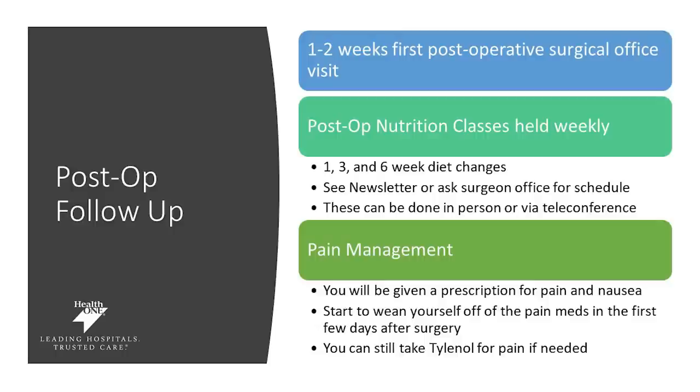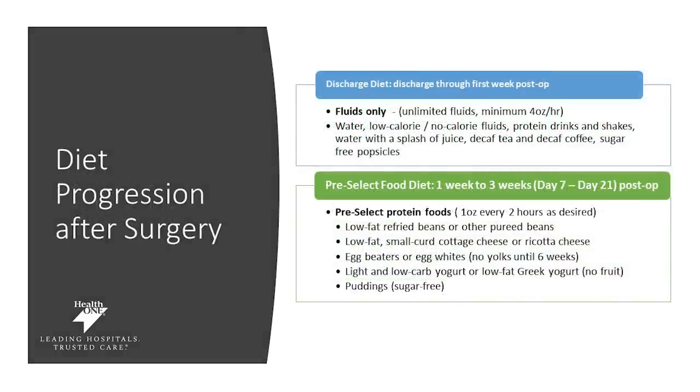When you're discharged, you're going to be focused on your water as well as your protein drinks for the first week. Make sure you're getting at least 64 ounces of fluid in and ideally 60 to 80 grams of protein a day. Stay on top of your pain medication and discuss that with your doctor. Start weaning yourself off pain meds a few days after surgery and use Tylenol to control your pain if needed.